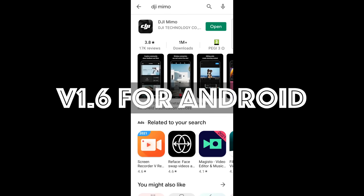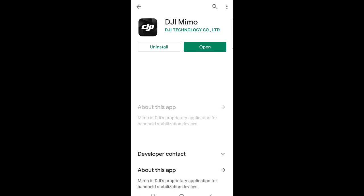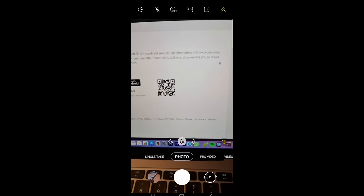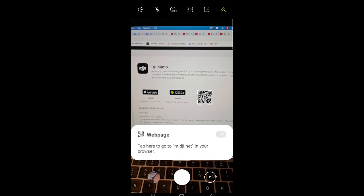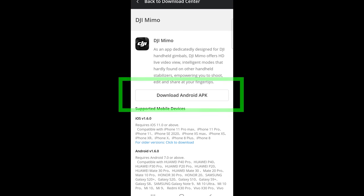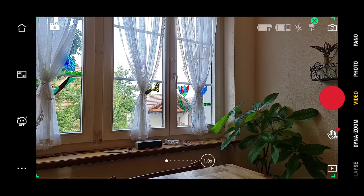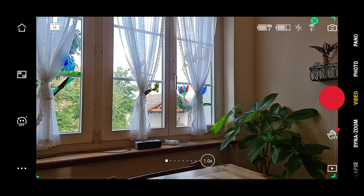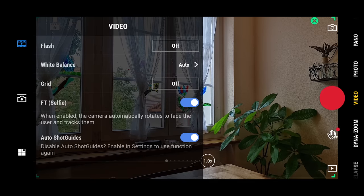On my Samsung Note 20 Ultra, the Play Store showed the Mimo app was last updated in November 2020 at version 1.5.4, but the DJI website says version 1.6 is available for both iOS and Android. So I uninstalled DJI Mimo from my Samsung and downloaded it directly from the DJI website. I found the Android version still does not have all features from the iOS version — there's still no manual control and the new HDR10 mode is not available, even though the Note 20 Ultra can shoot HDR10 Plus.